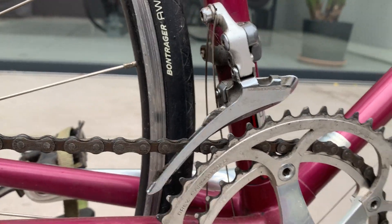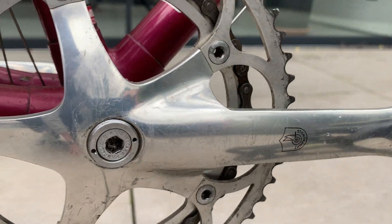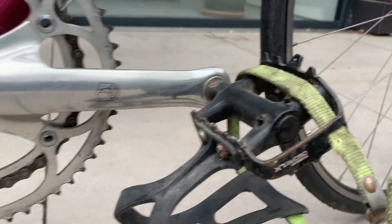Shimano 600 on the front as well. Very nice Campag chainset. Dior LX Pebbles.